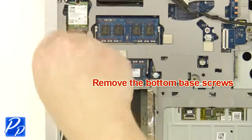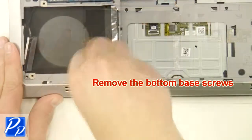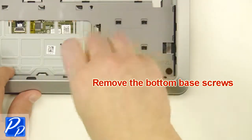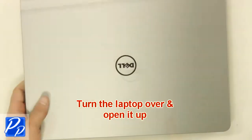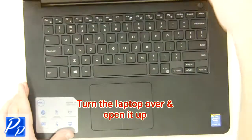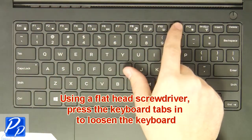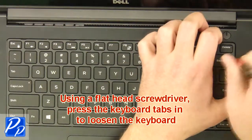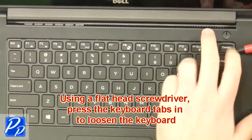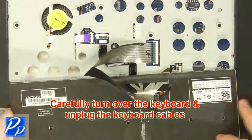After that, remove the bottom base screws. Next, turn the laptop over and open it up. Then, using a flathead screwdriver, press the keyboard tabs in to loosen the keyboard. Now carefully turn the keyboard over and unplug the keyboard cables.